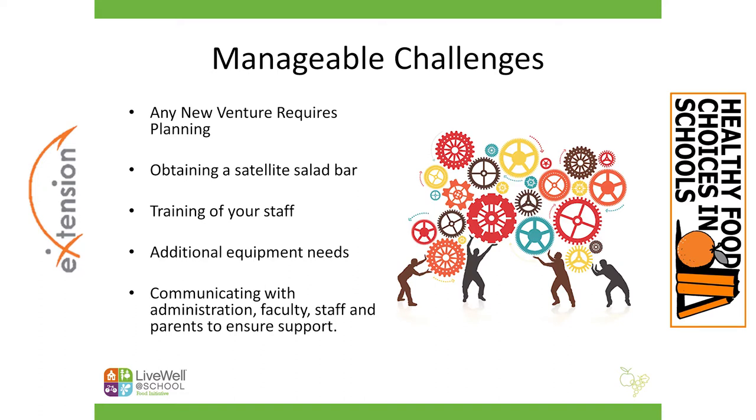You'll also want to think about any additional equipment you might need. Things as simple as bullet pans — I like the black plastic bullet pans, they look really nice with food in them. Any storage containers with lids — we always have storage containers but not always lids. Serving utensils for the bar, ice pillows or cooling implements, and maybe something as simple as cutting boards and a good sharp knife or two, which makes the work easy.